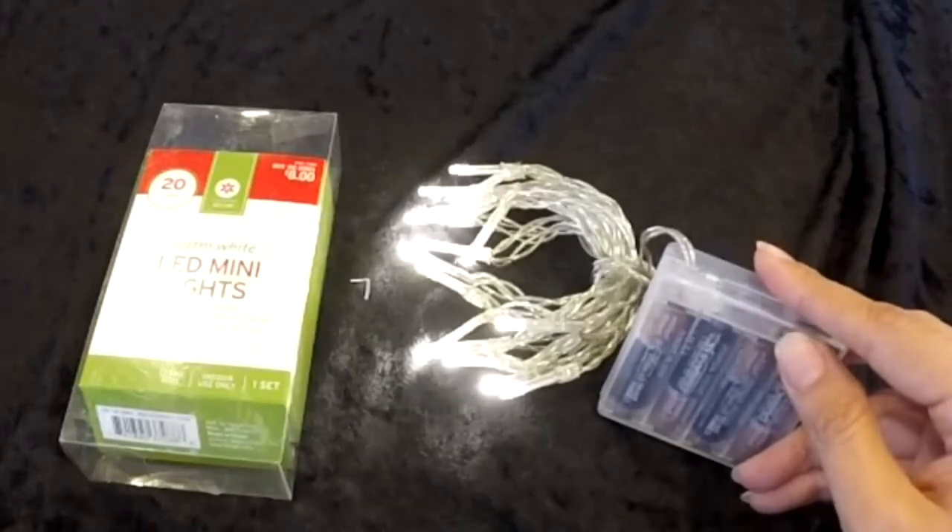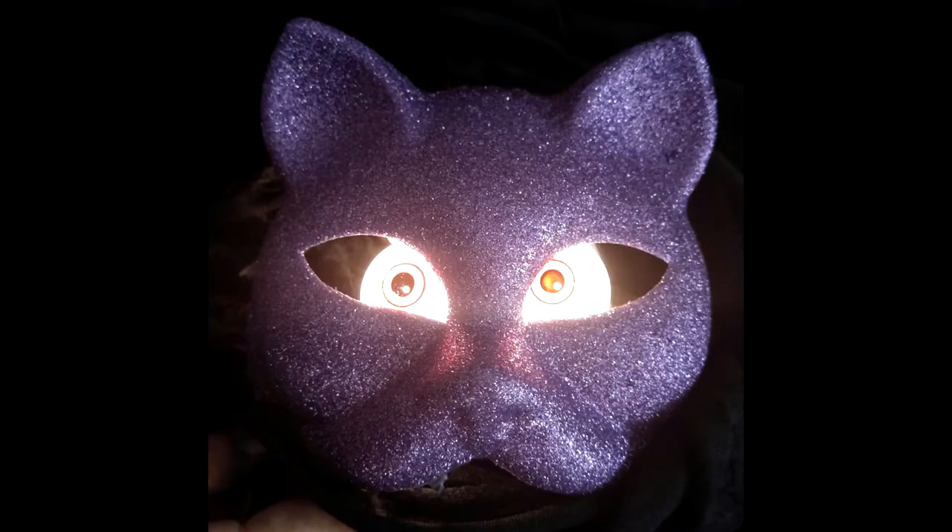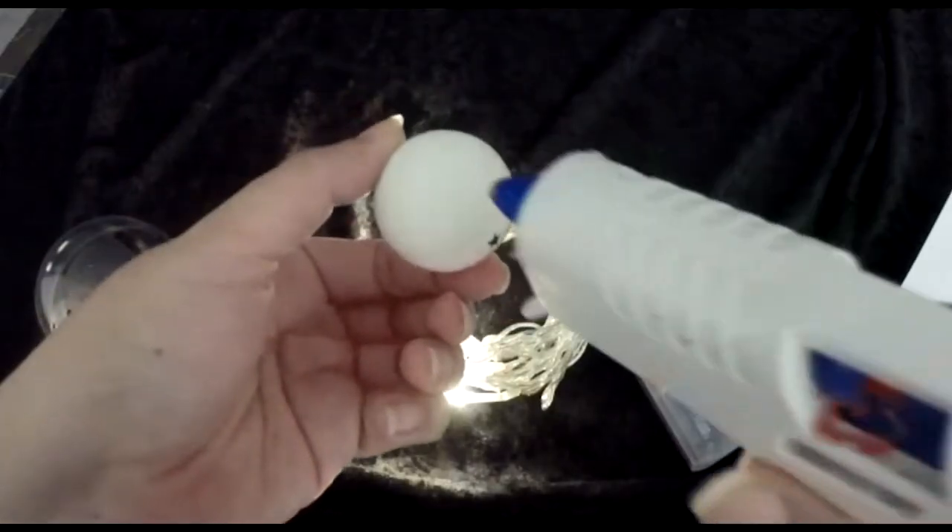This week we're going to take a look at how to diffuse LEDs like these string lights, so you can use them in your costumes or Halloween props. That way they're not just these little pinpoints of light. The simple answer to this problem is ping-pong balls.